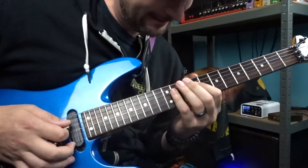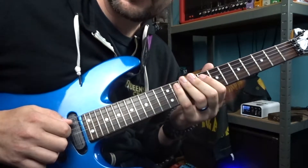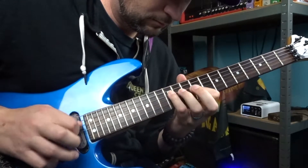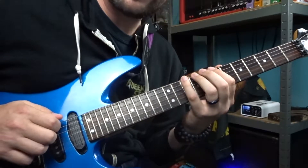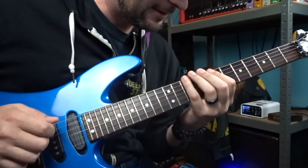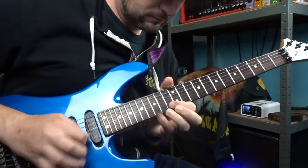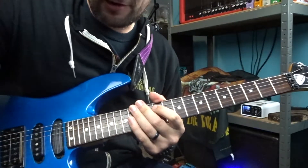We repeat the pattern one more time, now starting on the 11th fret, with our ring finger engaged. Then we move on to the last piece of this phrase, starting on the D note on the 10th fret of the low E string. That's the whole phrase. Now that you've got that much down, let's try and speed it up a little bit. That's all of section one — on to section two.